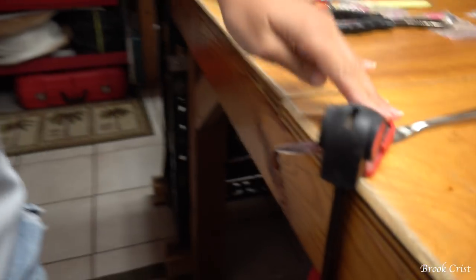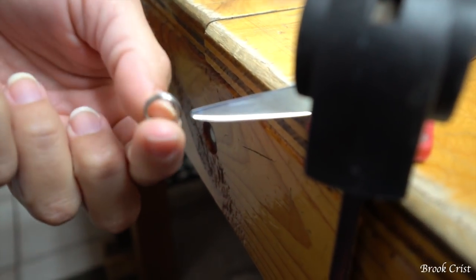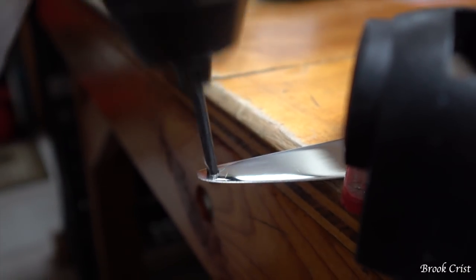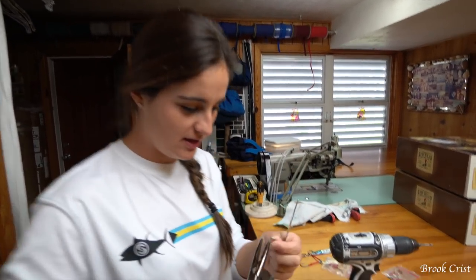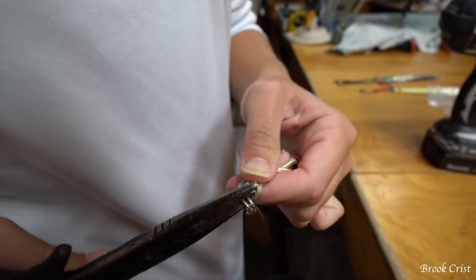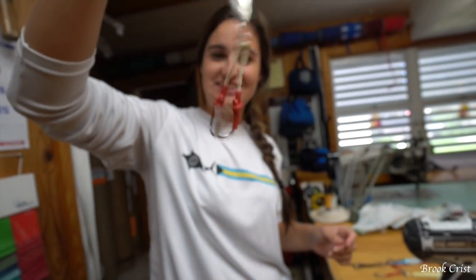I have an eighth inch drill bit in my drill. I got my knife clamped down and I have to go close enough to the edge so that my split ring will fit on there and actually fit through the knife. Alright, there's your hole. Now I'm going to put the split ring through — I have these pliers with a little split ring tip to help me out. There we go, the split ring is on. It actually worked pretty good and looks good. Now I just have to put the hook on it. So now we got our knife with a hole and the hook on it.